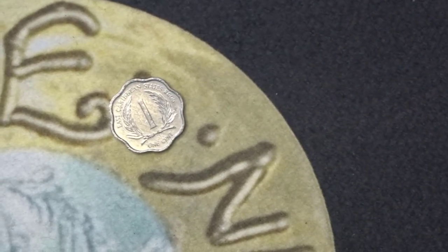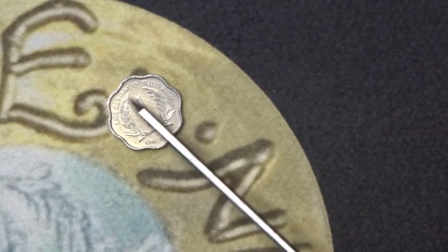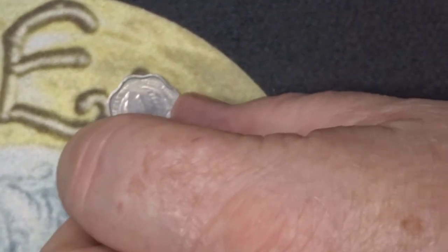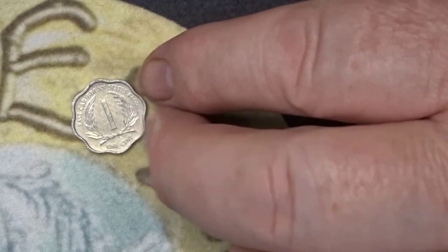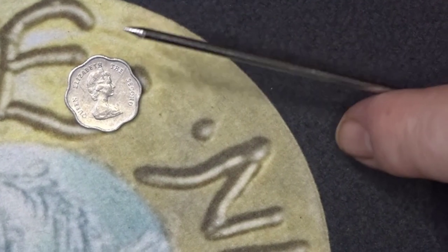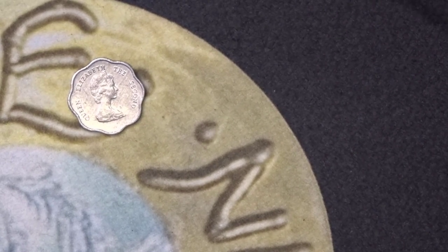Here's a one cent coin. It's from the East Caribbean States, which is across the top. It's a scalloped edge coin. On that side you've got the value and some palm designs. On the reverse we have Her Majesty the Queen. It's from the year 2000, but it doesn't have any mintage figures unfortunately. So that first one can go back in the bag.